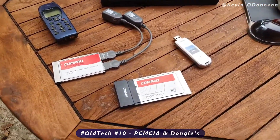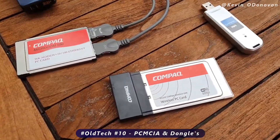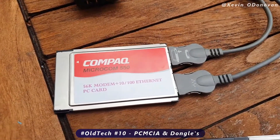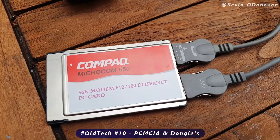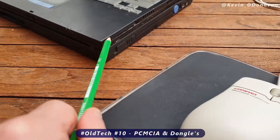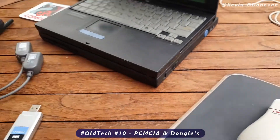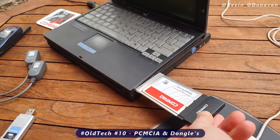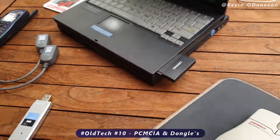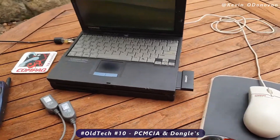I have two PCMCIA cards here. One is a Compaq wireless card and the other is a Compaq 56k modem and Ethernet PC card. What you did was plug it into the PCMCIA slot on the side — like this — and that's how you got Wi-Fi.